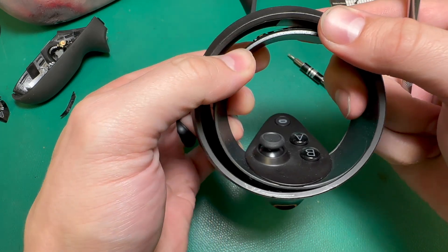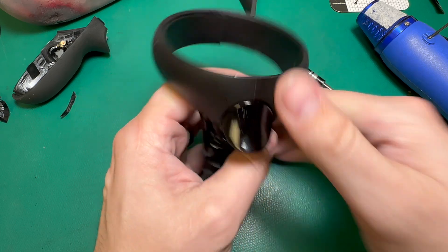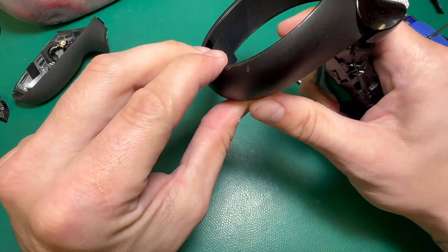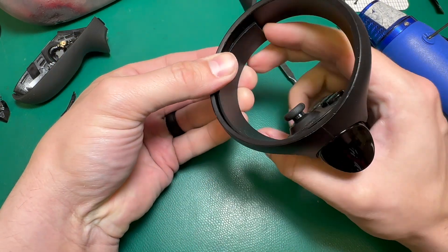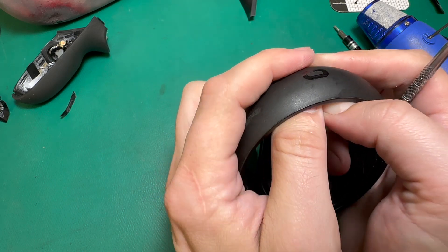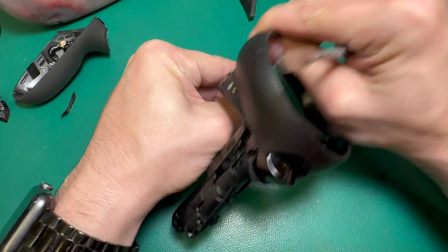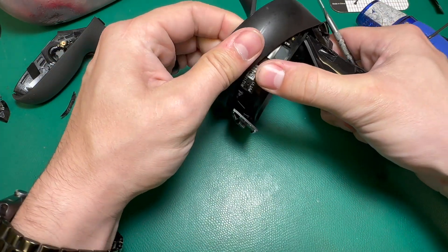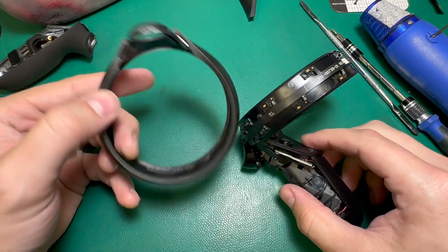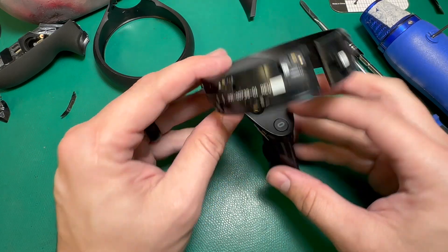See that separation there — that's what we're going for. This ring can now collapse in on itself in order for us to move it away from this trigger guard. I'll do the same thing on the other side just to make sure it's not hung up. Now I should be able to kind of collapse this ring in on itself — it's pretty flexible, but you've got to be gentle with it. And now that component is off.